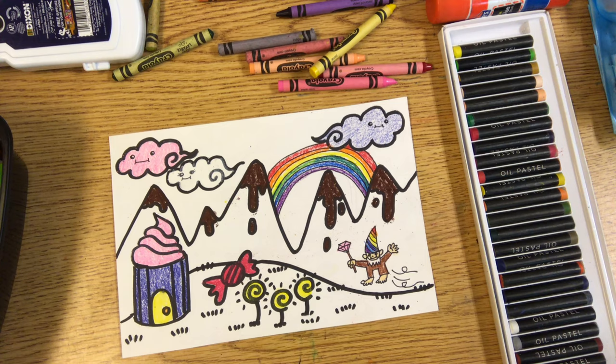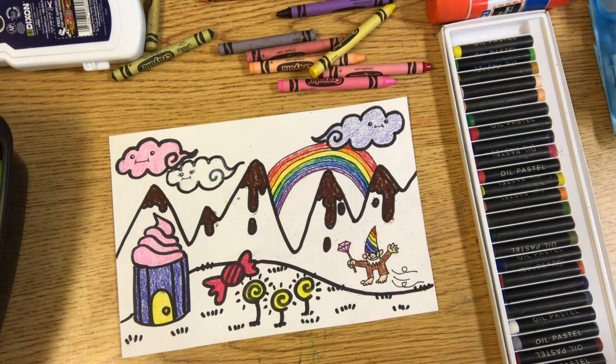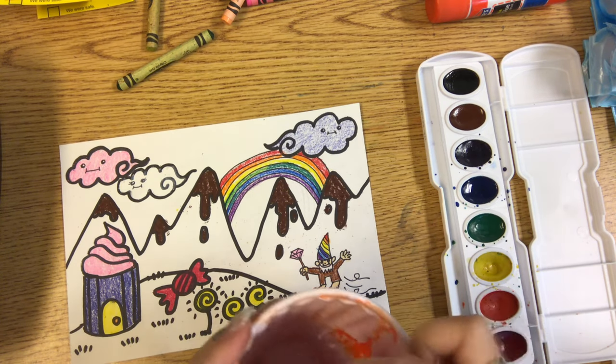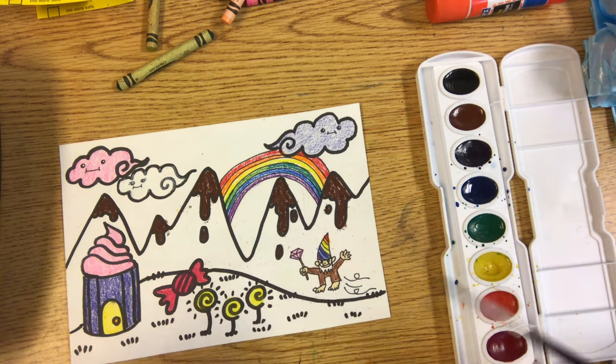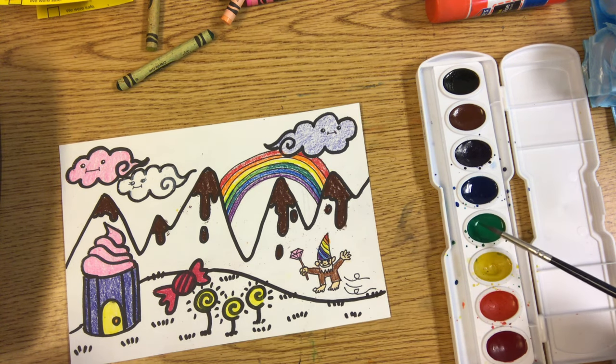Again, you don't have to use the same art medium as I did. If you want to just color your whole thing with drawing tools, that's okay, but I'm going to show you what happens when you paint over crayons and oil pastels. With watercolor paint, of course, you need some water — make your paintbrush wet, and then make a puddle on top of the color that you're going to use. Swish it around, but never poke or scoop. Let that color water soak into your paintbrush.